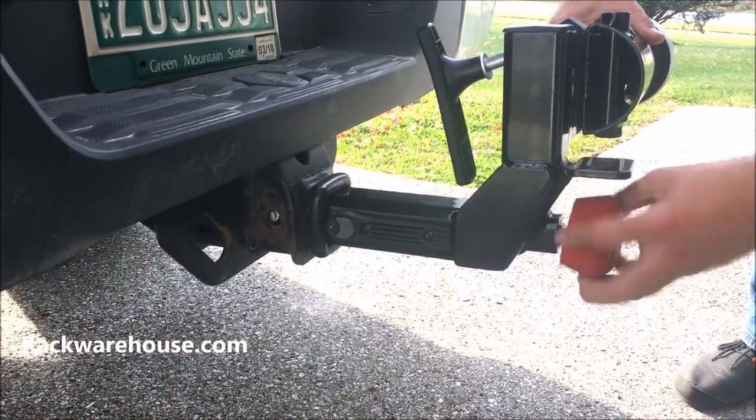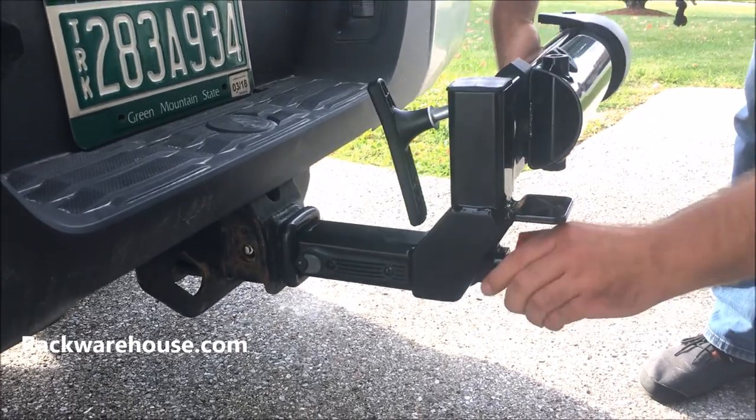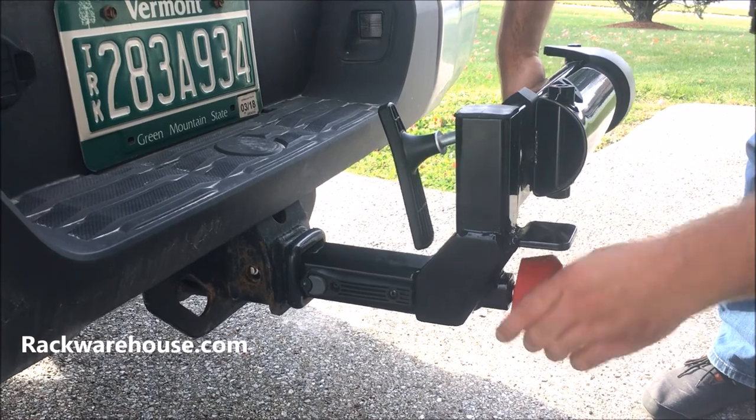Once aligned, tighten the red speed knob while periodically wiggling the base to remove any slack in the stinger. Continue to tighten until the base has no movement at all.